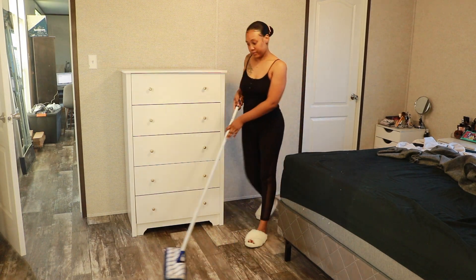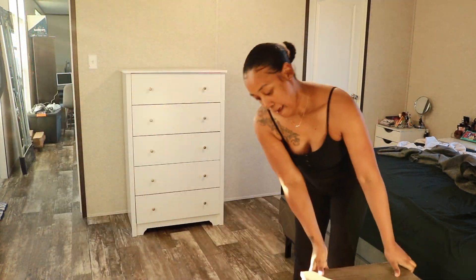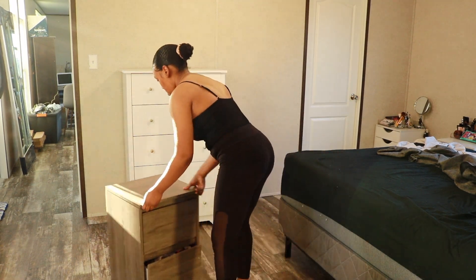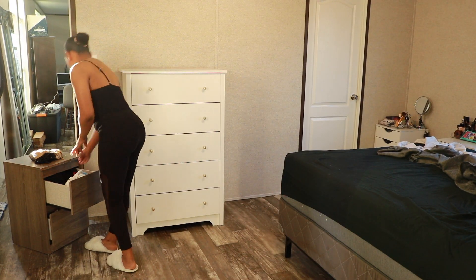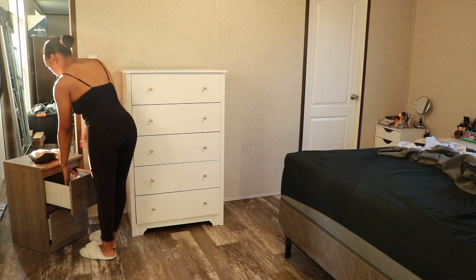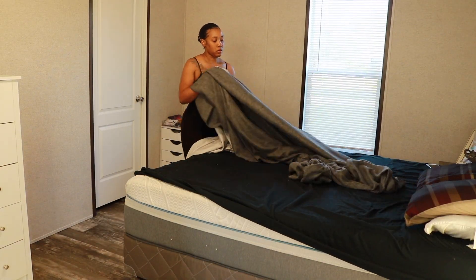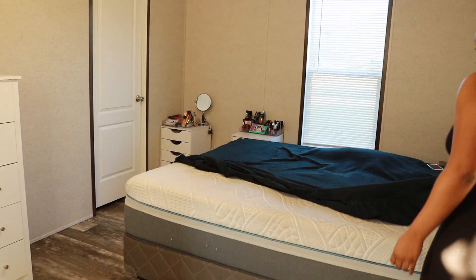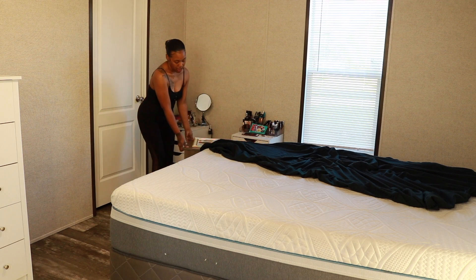I am moving these nightstands out of the room because I completely do not want them anymore — they are not going to go with the theme. Now I could do a DIY and just paint them white if I wanted to keep them, but I don't. So I'm giving the lamps and the nightstands to my boys.